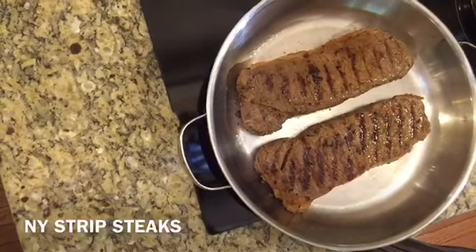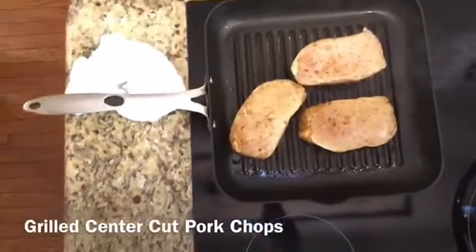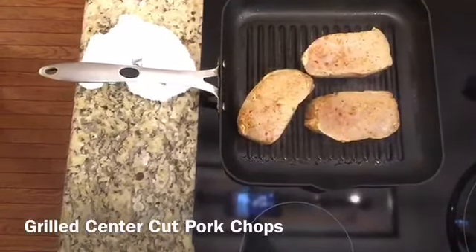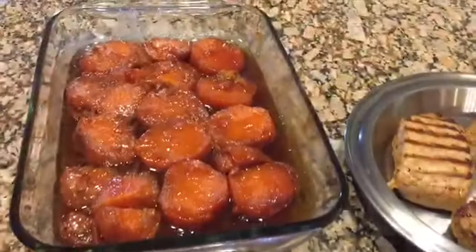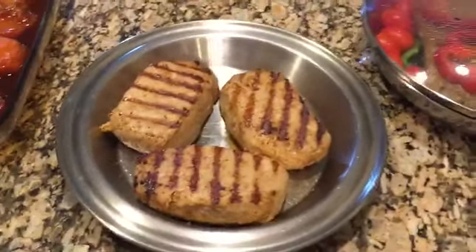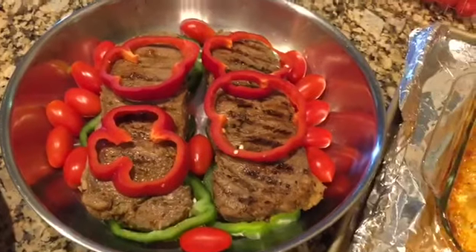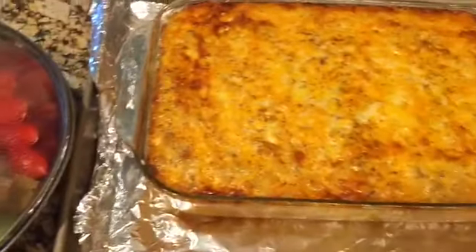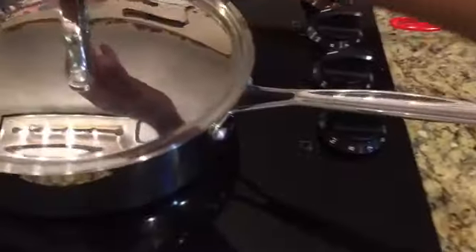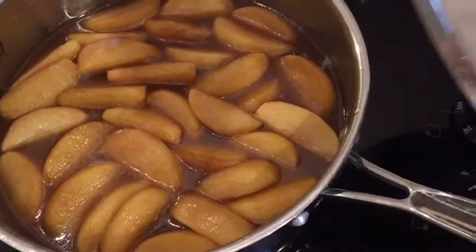Moving on to my New York strip steak — I seared them on a grill pan to get grill marks. I'm also using that grill pan for my pork chops. I marinated both meats with olive oil, garlic, salt, pepper, steak seasoning, and Lowry's seasoning. Here are the finished items: my candy yams, my grilled pork chops, my grilled New York strip steak, and my macaroni and cheese.